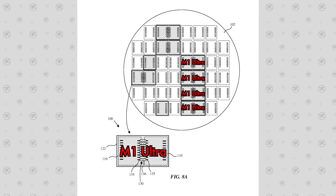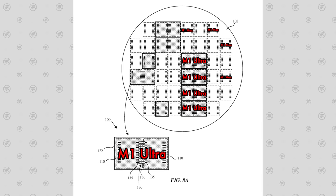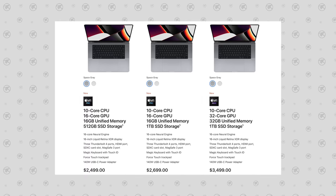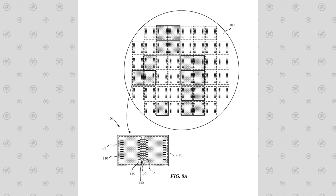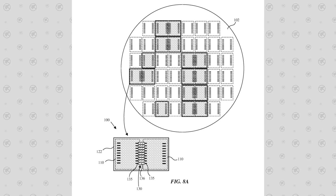After fusing, they dice the wafer into M1 Ultra chips and the M1 Max dies that didn't pass the core test. For dies with too many flaws, the bottom half is sliced off, creating an M1 Pro die that Apple can still sell rather than discard. This die-binning approach is what makes Apple's new chip manufacturing process so profitable.